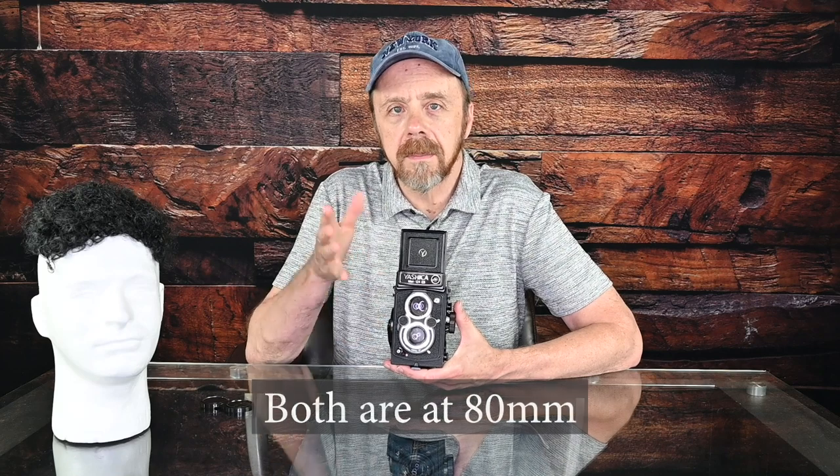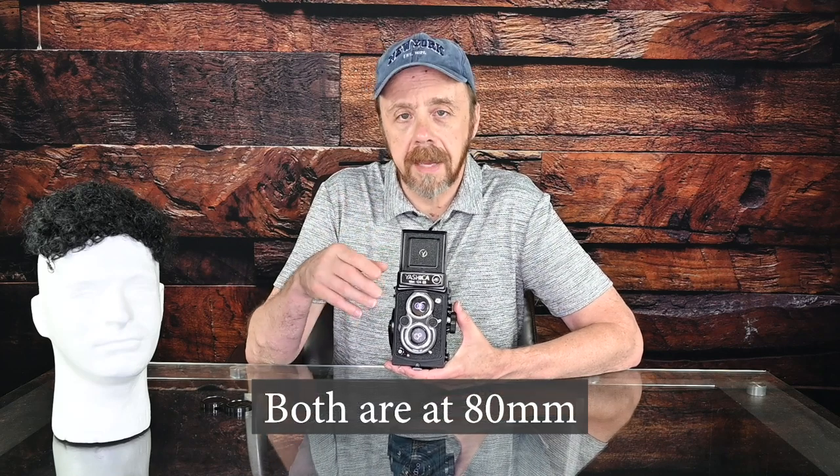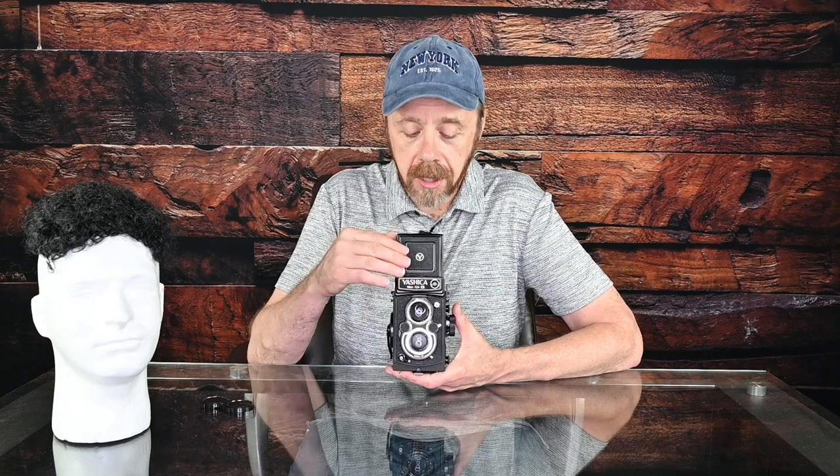You may get some different-looking bokeh at times, because if you're shooting wide open, you're actually shooting at f/3.5 but viewing the image at f/2.8. The camera is super easy to use — to turn it on, all you need to do is open the top hood, and that turns on the metering. The camera will work with a dead battery or without a battery at all for taking photos.